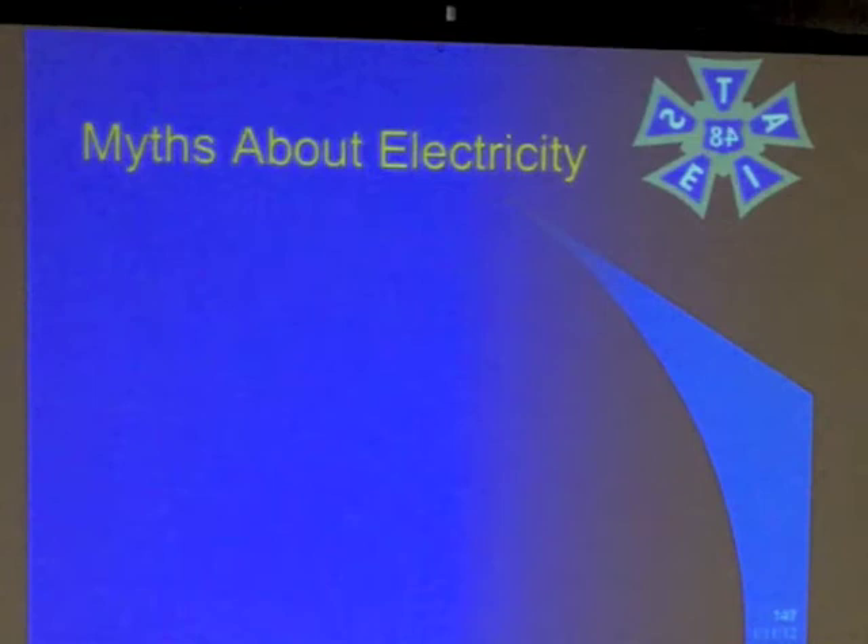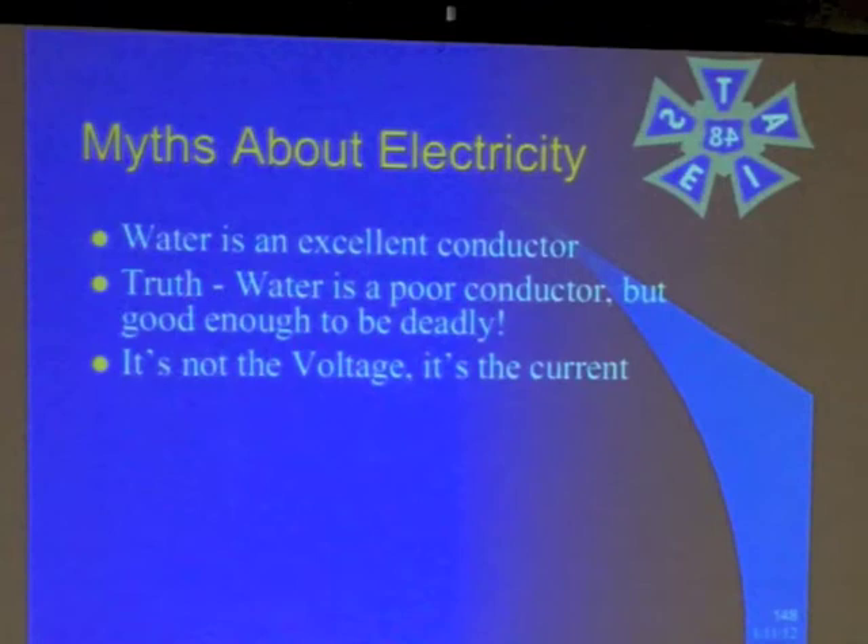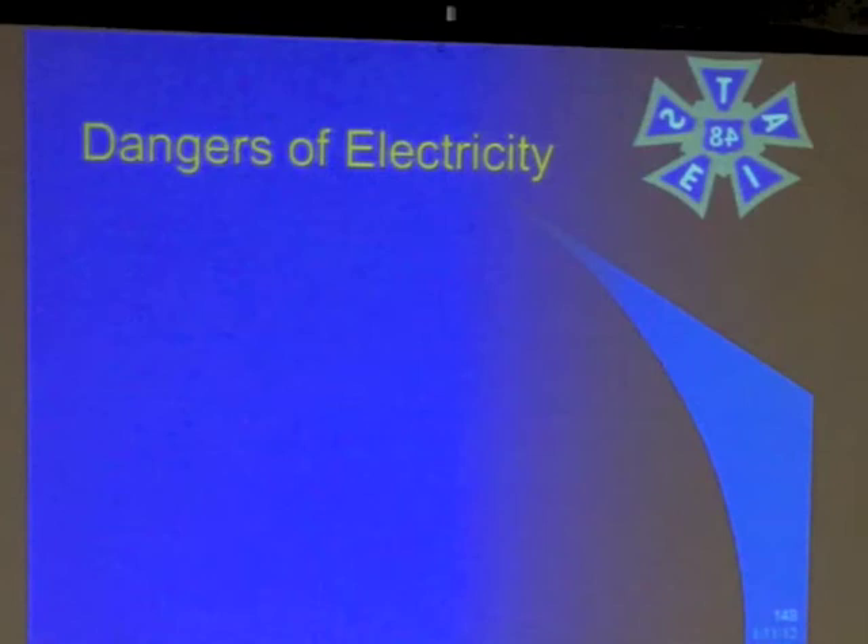Here are some myths about electricity. One: that water is an excellent conductor. We've seen that water is actually a poor conductor, but it's good enough to be deadly. Another myth: 'It's not the voltage, it's the current.' That only applies if the voltage is high enough. 12 volts DC from a car battery isn't going to kill you. You have to have sufficient voltage to get through your skin to make that circuit across your heart. If you put your fingers across a 12-volt battery, there's not enough voltage to even get into your skin.